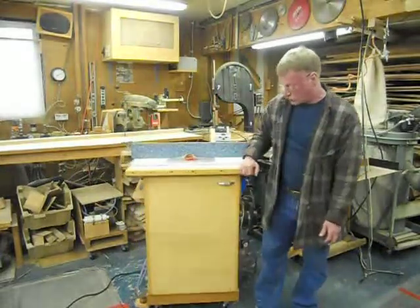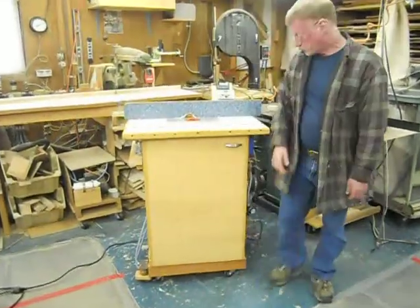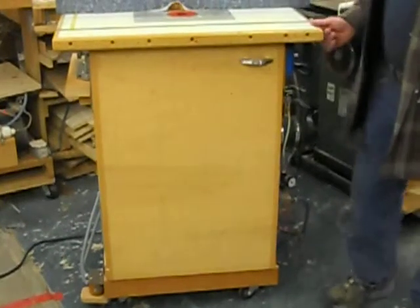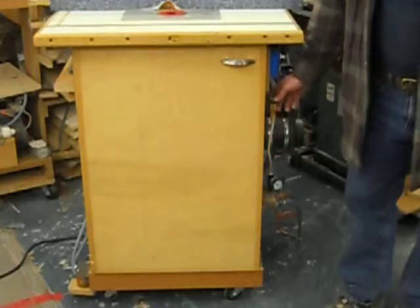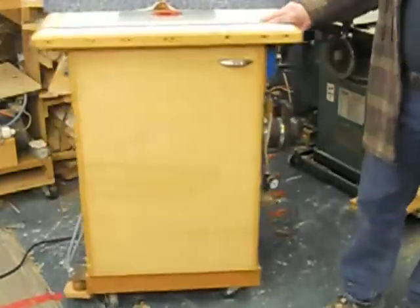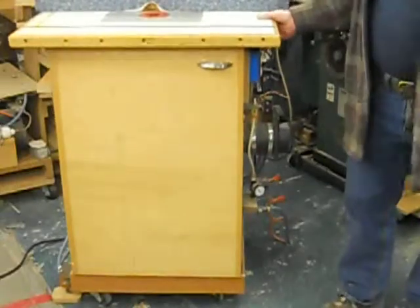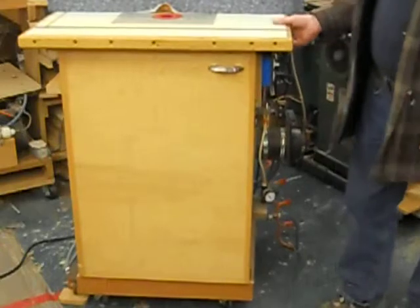The first thing I want to show you is if you look down on the bottom, we have an air cylinder down there. There's another one back over in this corner and it's for air brakes. You got all your big rigs that have air brakes? Well, my router table has air brakes. You see, now it moves and now it doesn't. Now it moves and now it doesn't.